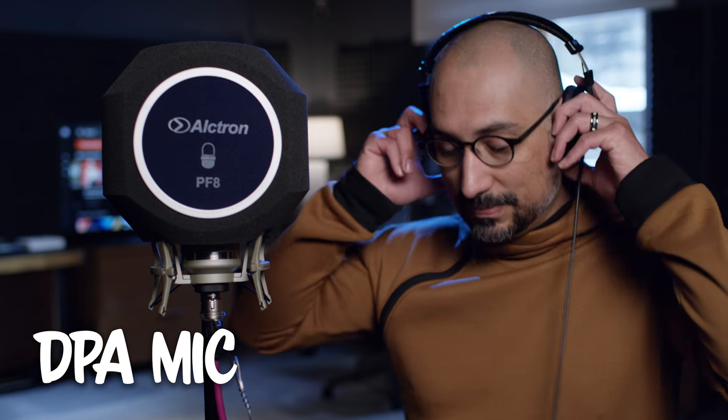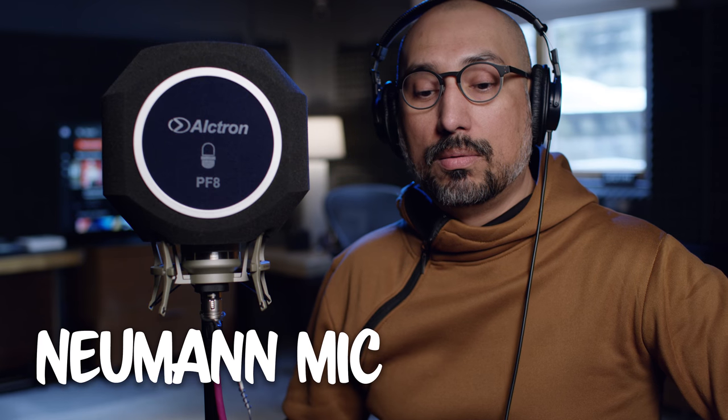I'm going to go ahead and put on these studio monitors so that I can hear myself in case I'm popping plosives or something. It's dead quiet.